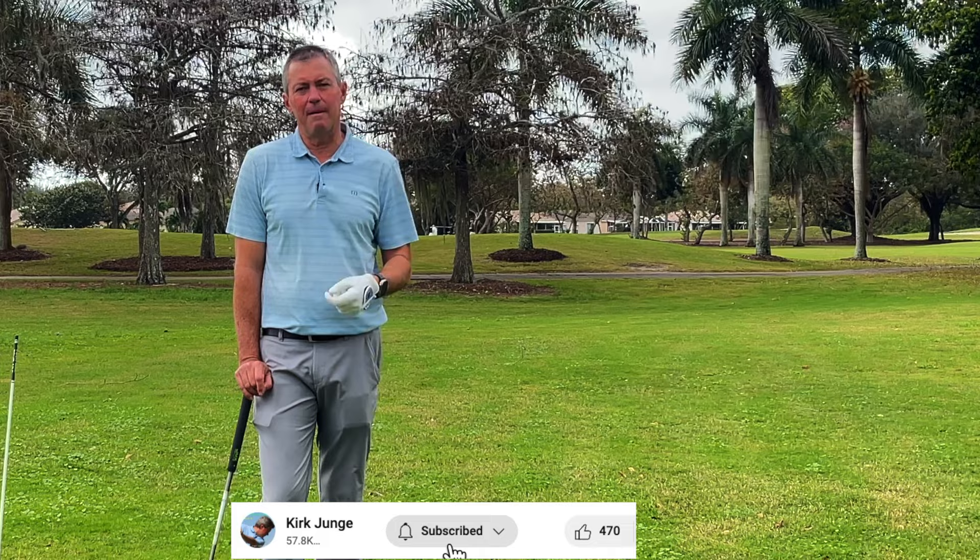Do me a huge favor — click the subscribe button below to subscribe to my channel and hit the bell to accept notifications.